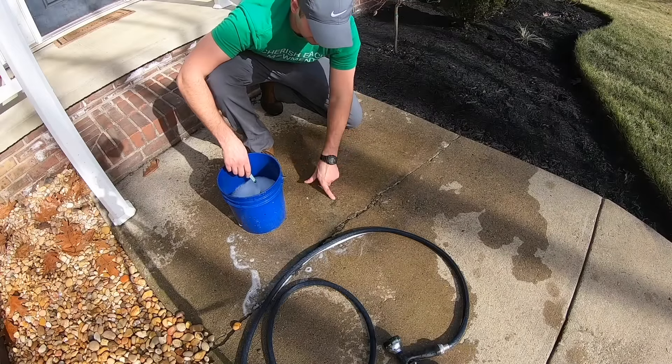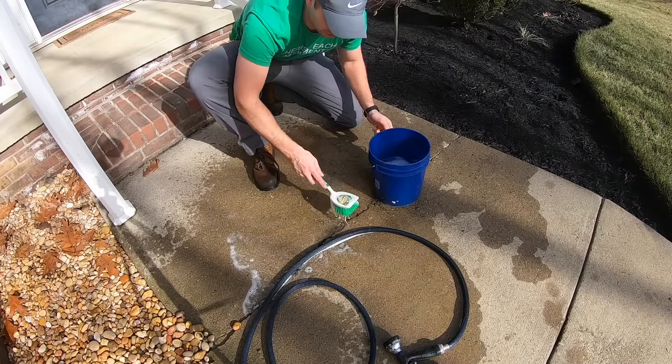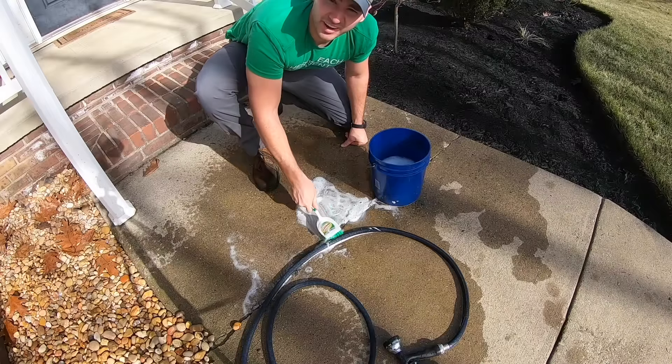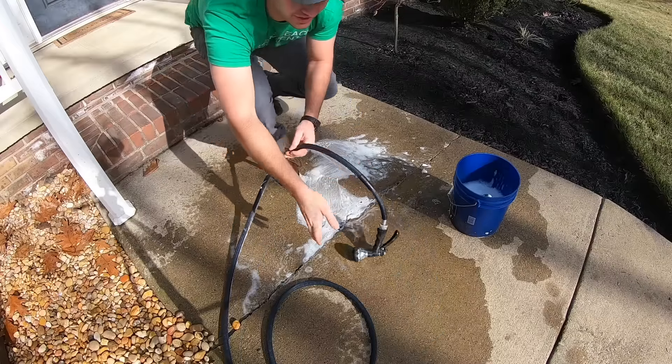Remember: two to three hours of dry time. If it gets on your sidewalks, spray it off immediately. If you can't get to it right away, use warm soapy water and a stiff bristle brush after you wet it down. Here are my stains — take your little bucket with soap and warm water, scrub it down, spray it off, and you're good to go.